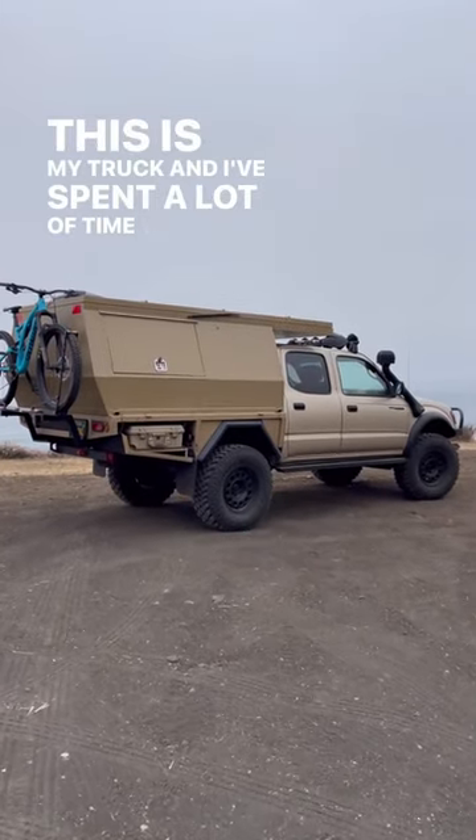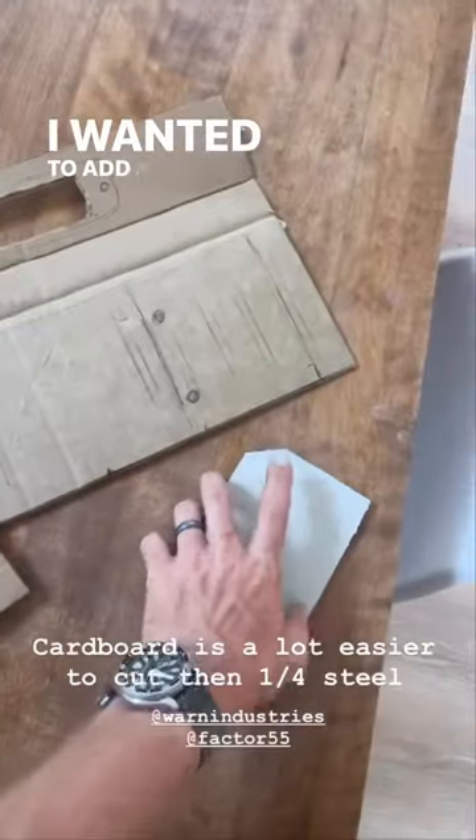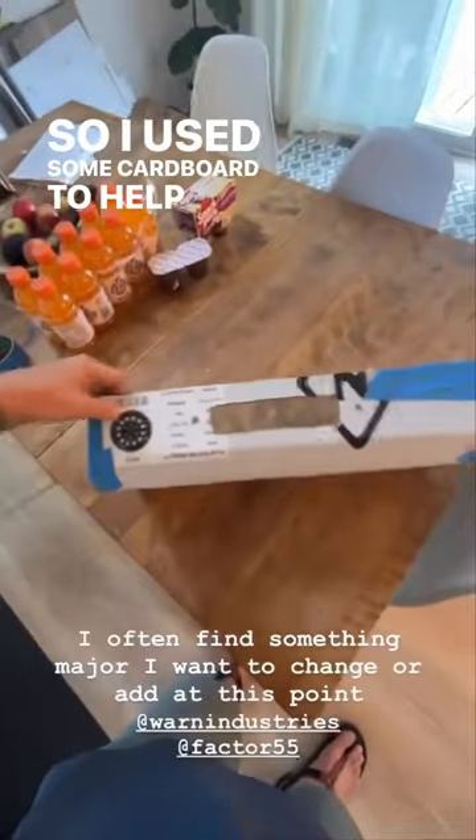This is my truck and I've spent a lot of time working on it. One thing I hadn't finished was the rear bumper. I wanted to add a winch, so I used some cardboard to help me get the initial design.